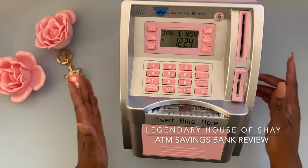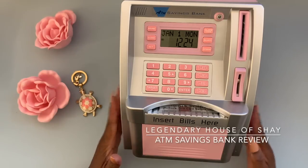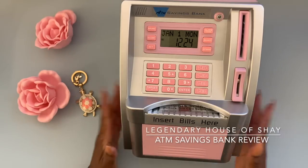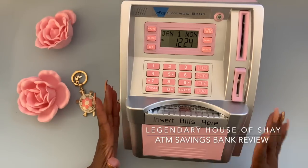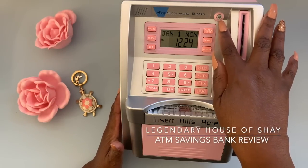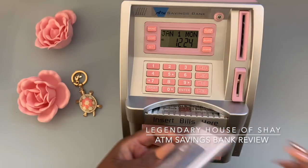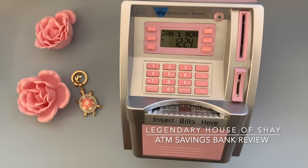I put my little perpetual calendar behind this so you can see what I'm doing, otherwise you won't be able to see it. Anyway guys, this is called an ATM savings bank. It's a fully functional bank, which is so adorable — it has a little pretend camera, and it comes with an ATM card and directions, which I didn't read the last time.